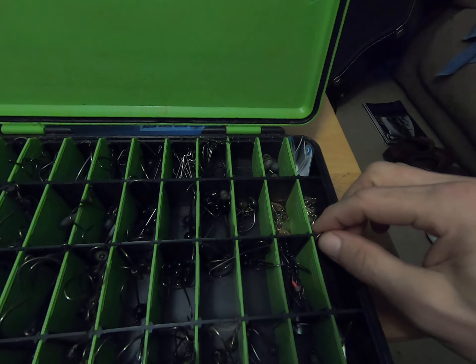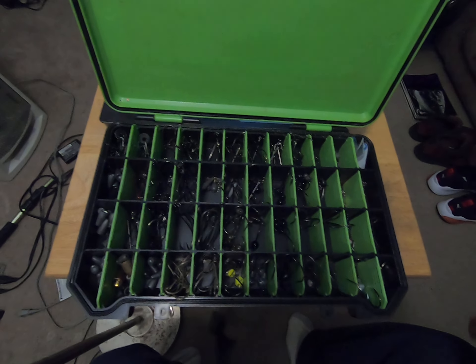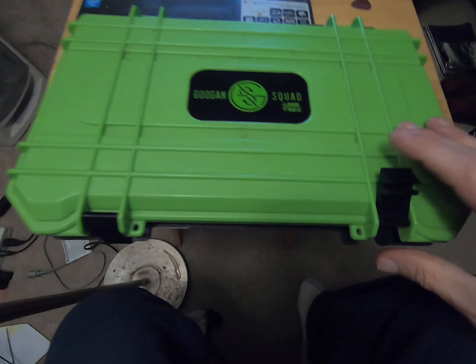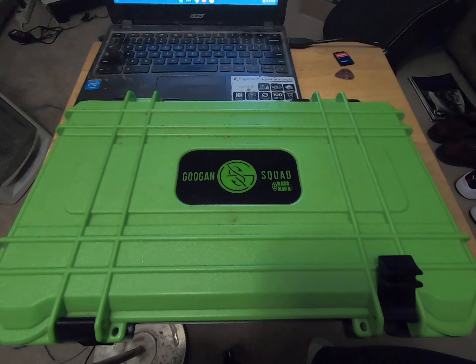So that's my terminal tackle box — Guggen Squad Bass Mafia. Appreciate y'all watching, make sure you subscribe, thanks for watching.